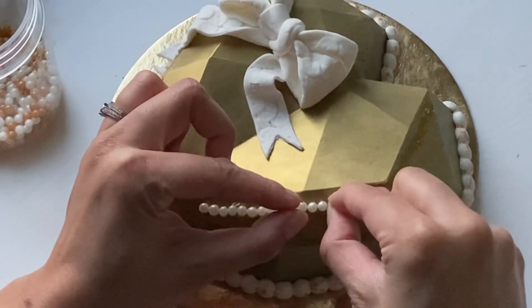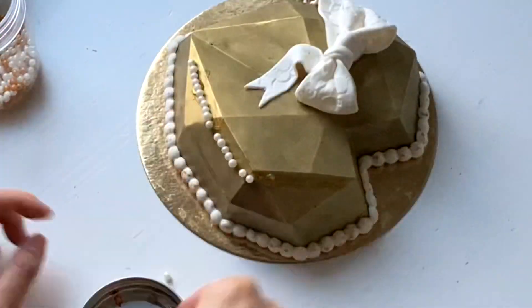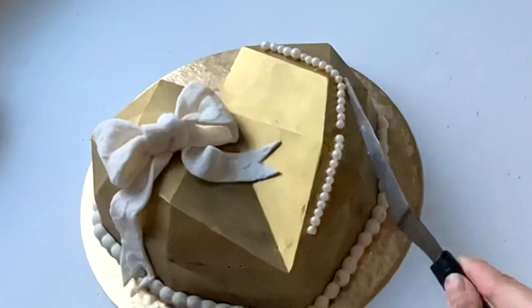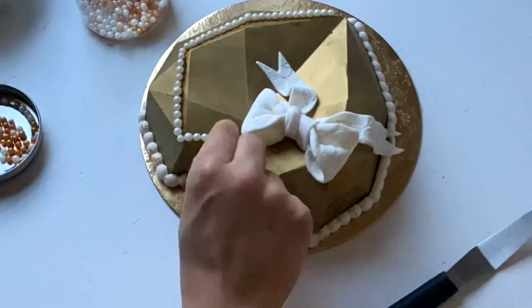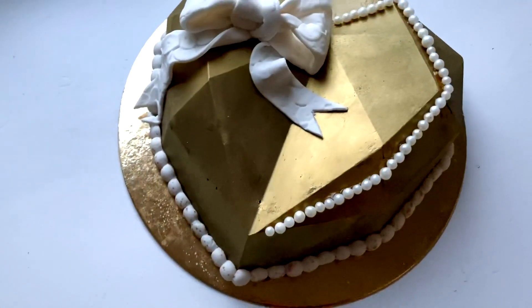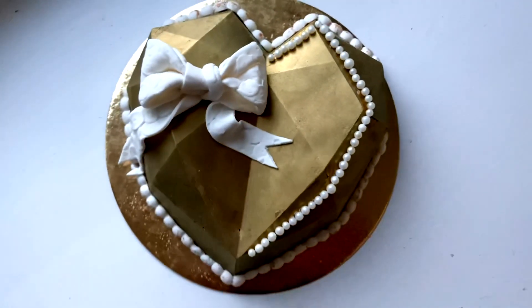I'm adding on these pearls, and my main reason for this is actually to cover up some holes that occurred — another fail. The reason those holes showed up is because I didn't pat down the mold before I placed it into the fridge. So whenever you're filling any types of molds with chocolate, you want to give it a good tap to make sure you get rid of all of those air bubbles.